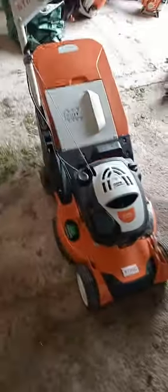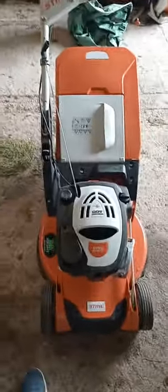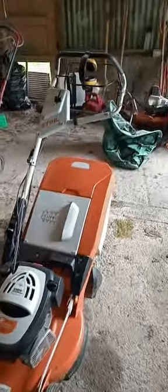This machine has a 21 inch deck. It's got a 161 or 163cc business starting engine. It's got a single speed transmission, a blade brake clutch, and a plastic grass collector. Overall it's a nice looking machine.